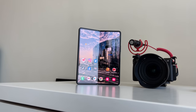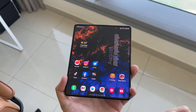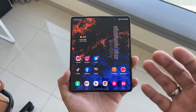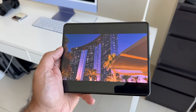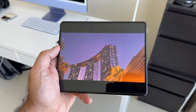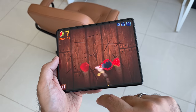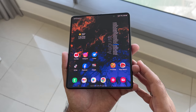That 6.2-inch cover display opens out to the 7.6-inch larger dynamic AMOLED Infinity Flex display. The crease is still there — not much has changed — and it's still noticeable when swiping or viewing at different angles. But being totally honest, it disappears from view when you're actually using it for media or gaming.